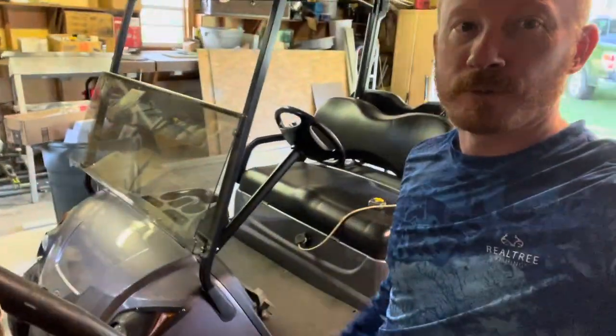Hey guys, thanks for watching In the Shed with the Red. It's been a while since we shot a video, but we got a new toy — a Yamaha, and I think it's a G29. I gotta look that up, I'm not 100% sure. It's electric. It's a lot easier for my kids to handle and manage here on the homestead and around our neighborhood. A lot safer, and they don't have to worry about gas — they can plug it in when they're done.